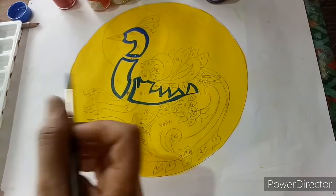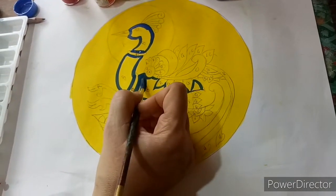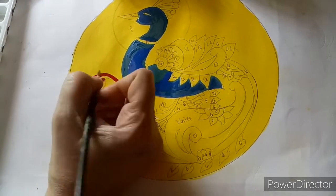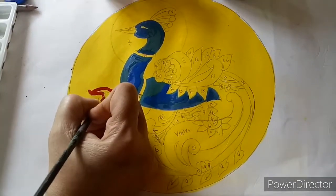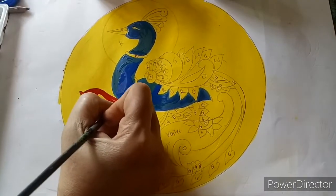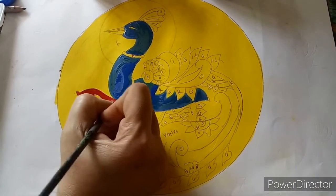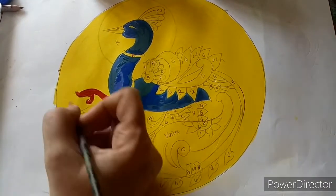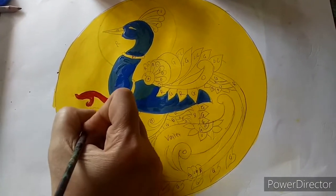Then we can color with a bigger brush. Now we are applying red color for the legs. Wherever we have marked red color, all those parts we are going to fill with red color.